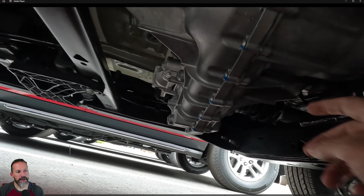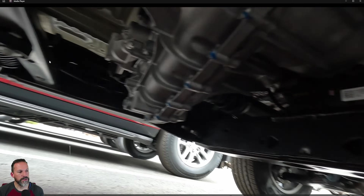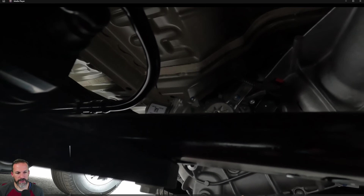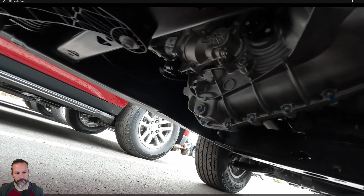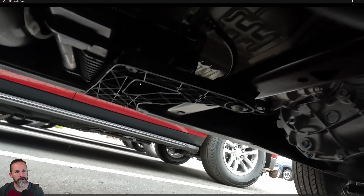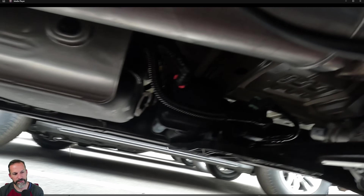There was this piece of plastic back here — it's for that charcoal filter, the emissions setup on the gas tank — and that could be busted off pretty easily.